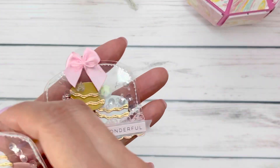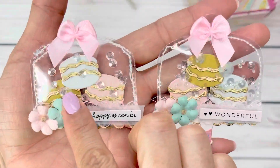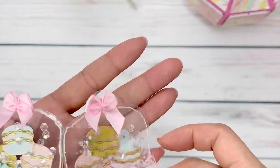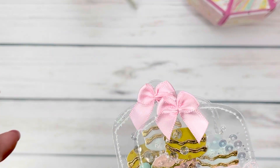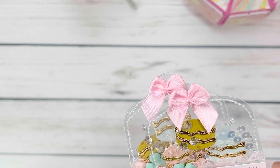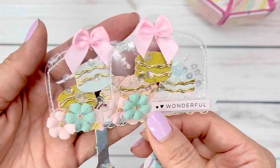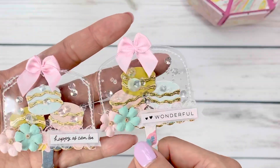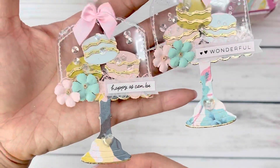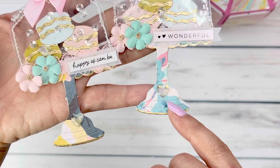Next up, I have some shaker embellishments. I did a project share before but I wanted to make them with macaroons. I used the sequins mix that I received in my design team package — the product is Springtime in Paris. I will leave the links down below. I love that little shaker element in this cloche die — it came out super cute. I did use some crystal hearts for the bottom for a little sparkle.